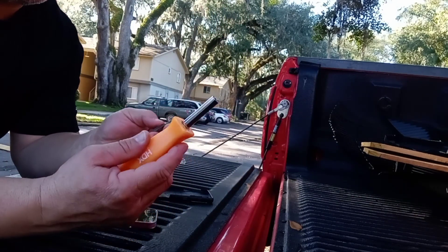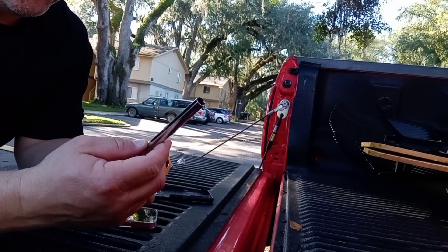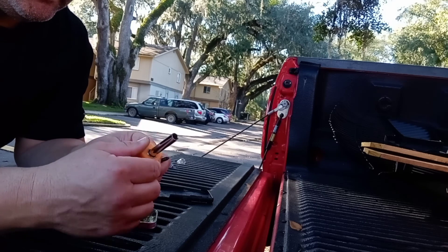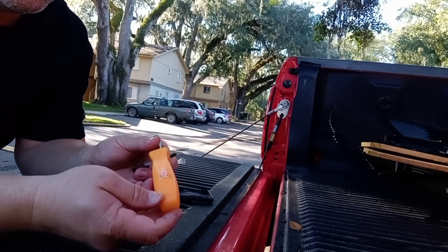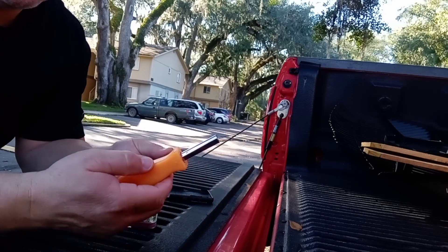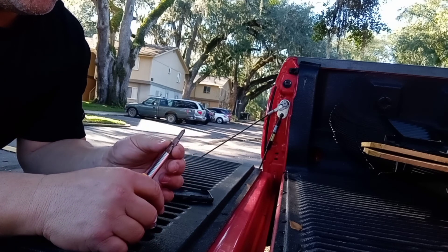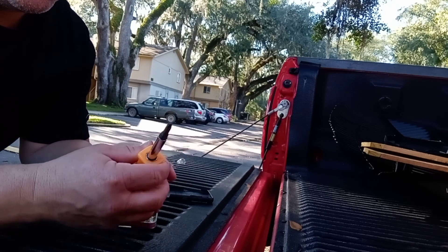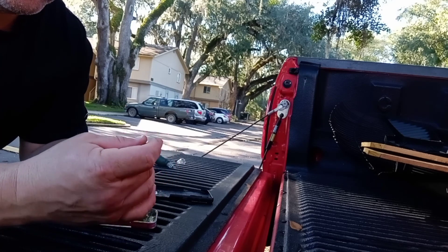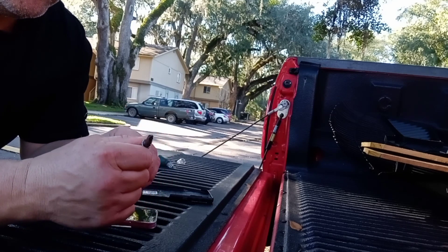All you need to do is open your tailgate. These work real good — it's just like one of those little $3 all-in-one, six-in-one screwdrivers you can get at Home Depot or sometimes even the Dollar Store. I think I got this at Home Depot. It's got two different sizes of Phillips and two different sizes of standard screwdriver. These are very handy, and you also have the nut drivers in there too.